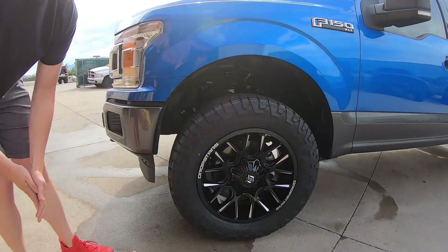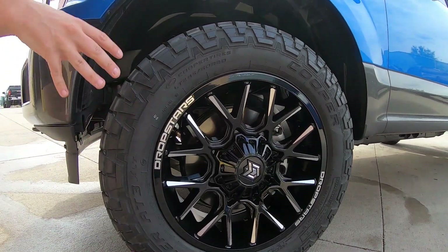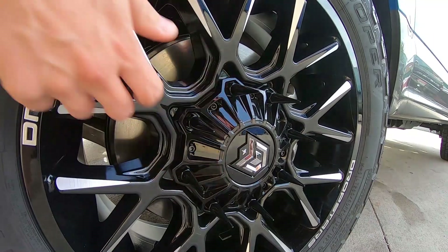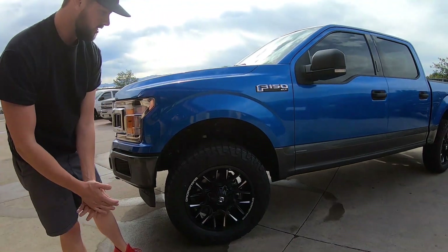You're gonna see those spiked lug nuts. These are actually part of a plastic cover, which is ideal because it covers up your lug nuts in case you are trying to still run a wheel lock. So they're not unscrewing or anything like that — Drop Stars have the covered lug nuts.